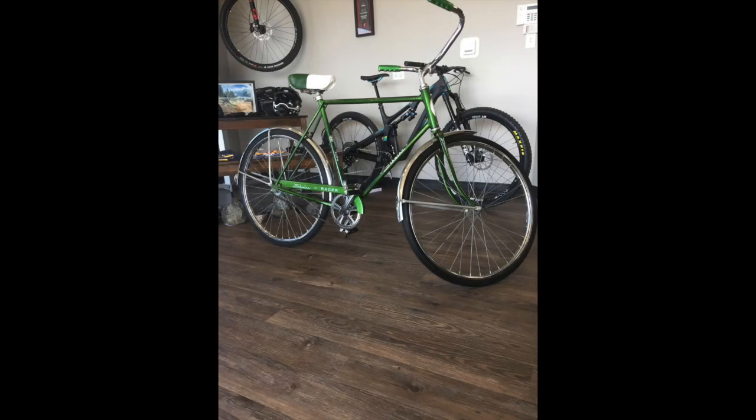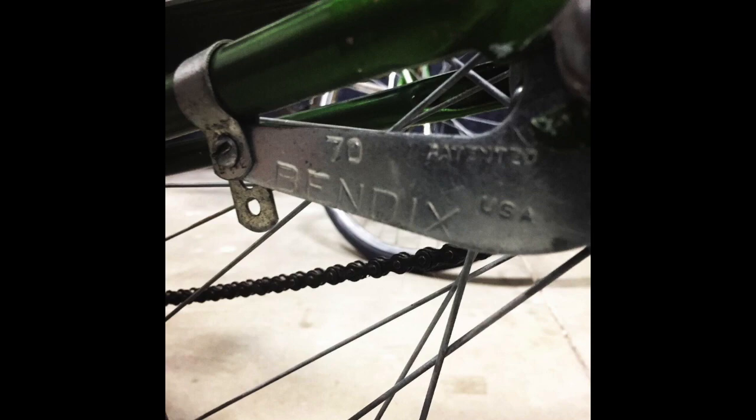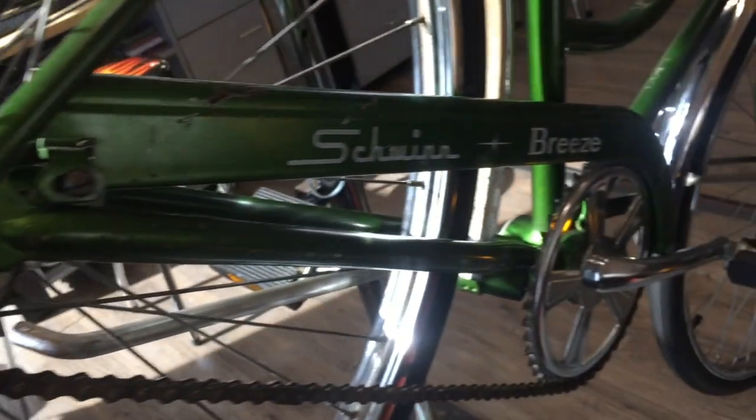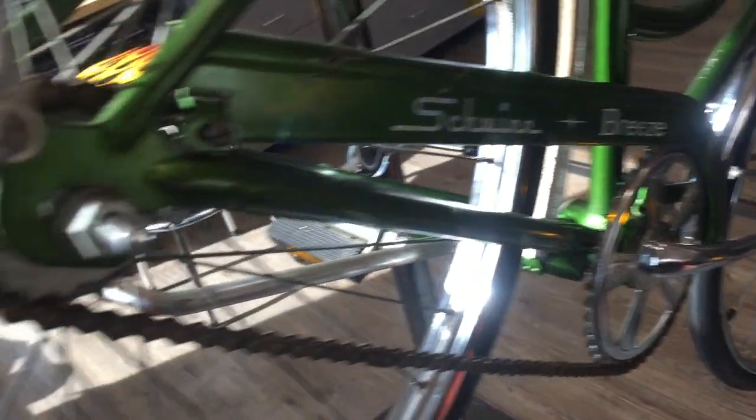Hey everybody, so this is a repair video on an old Bendix Coaster Brake hub that I worked on the other day. It's on an old couple Schwins. There are several different models — this is the Bendix 70, which is the last US-made version of the Bendix Coaster Brake.